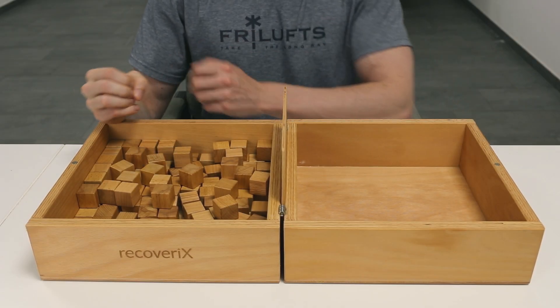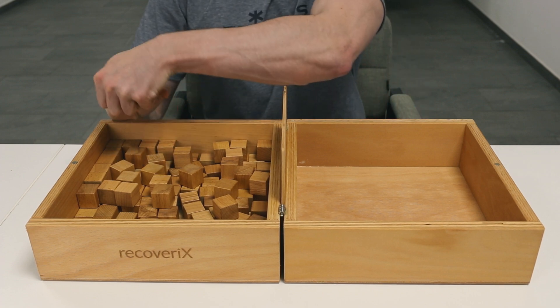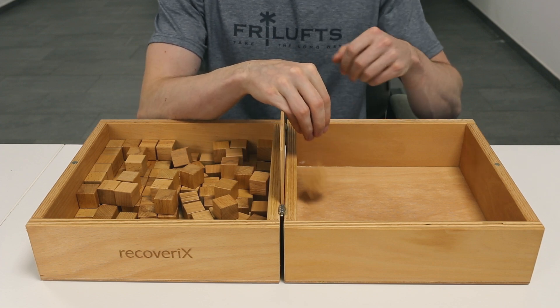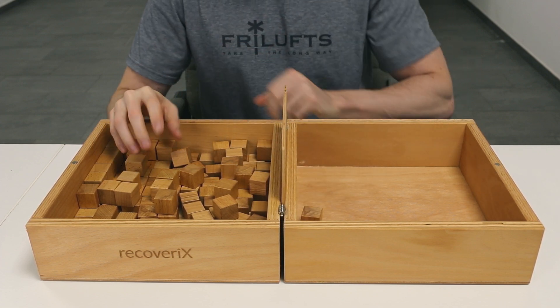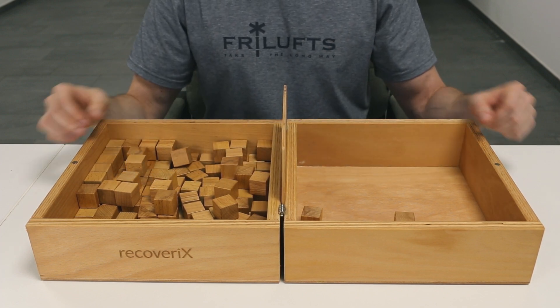One example is when the patient suffers from severe spasticity and requires their healthy hand to open up their affected hand. In this case, the patient can use their healthy hand to open their spastic hand. This constitutes a modified Box and Block Test, and you could note how often and after which number of blocks this stretching occurred.